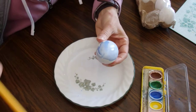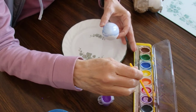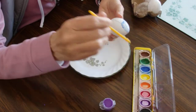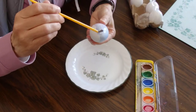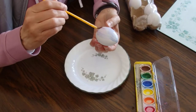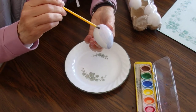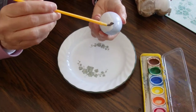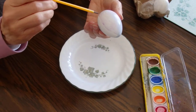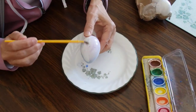Maybe I'll add another color — maybe some purple, because I like purple. Watercolor paint is easier than food coloring. A lot of people color their eggs with food coloring, but food coloring doesn't come out of clothes and it's very hard to get out of your skin.